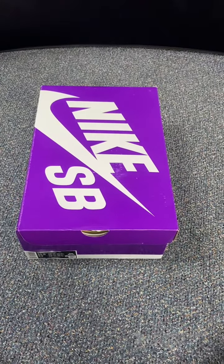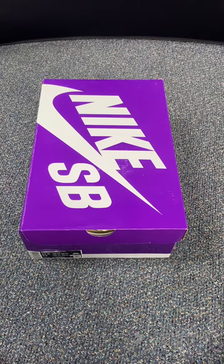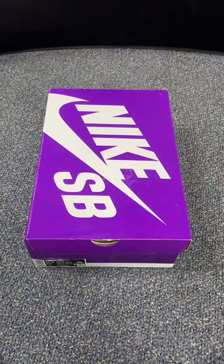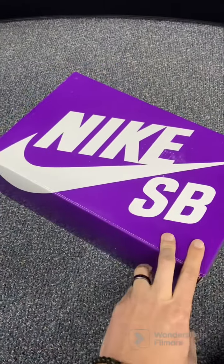What's up guys, it's Ben at Dozens Shoe Shop. Thanks for hanging out with us today. Today we're going to be unboxing and revealing the Nike Dunk High Candy Corns. So make sure you check out the video, like and subscribe if you haven't already done so. And let's take a look at these.